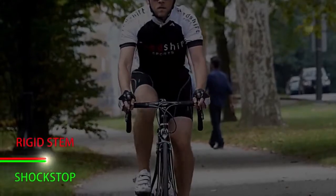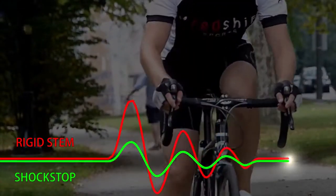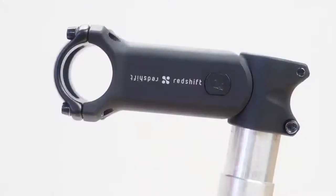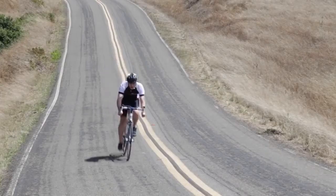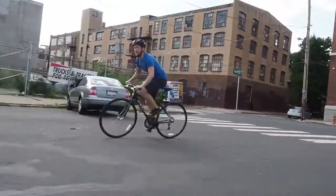Compared to a regular stem, the ShockStop dramatically reduces impact forces on your hands and wrists. We designed the stem from the ground up, specifically for road riding, and it's available in a variety of lengths and angles with adjustable stiffness, so everyone from performance cyclists to recreational riders and commuters can find the perfect fit.